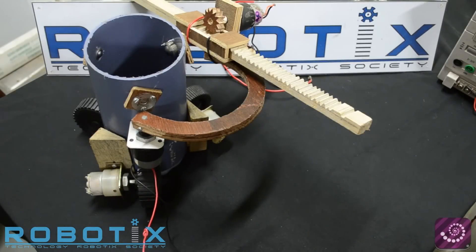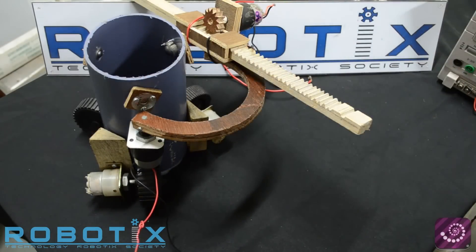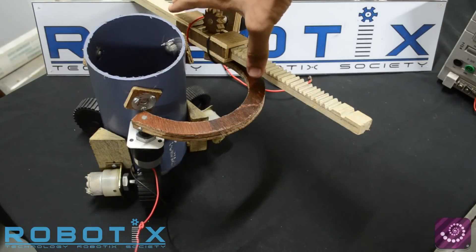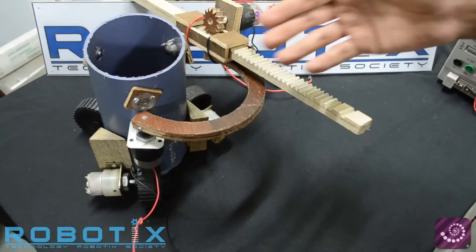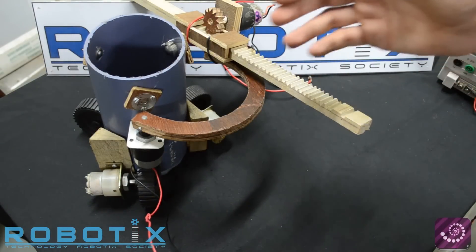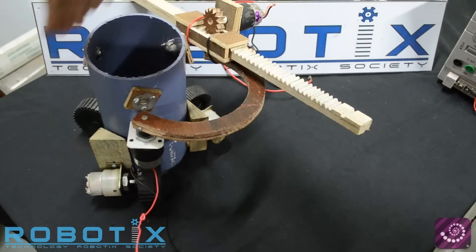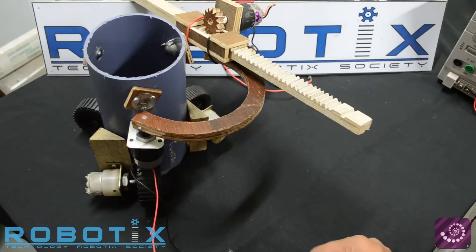The second part of the arm is the C rotatory mechanism. This allows for a 180 degree rotation of the rack and pinion mechanism, and since the rack and pinion mechanism can move both to the right and to the left, it allows the arm to access a full 360 degrees. We now start by showing you how the C rotatory mechanism can rotate the rack and pinion.